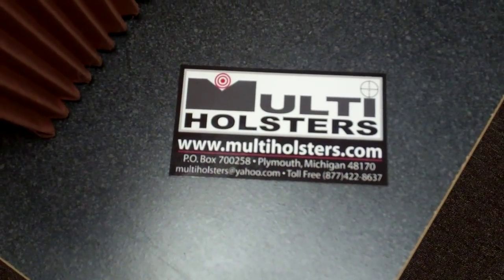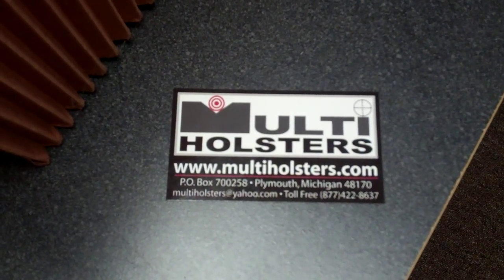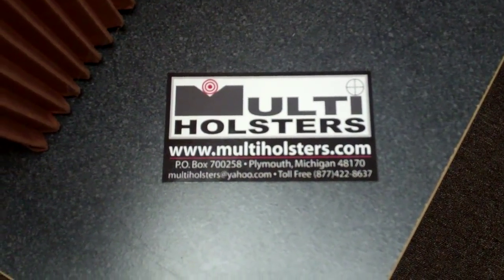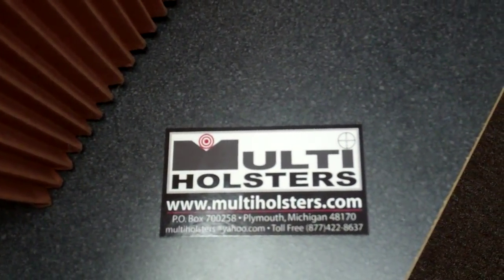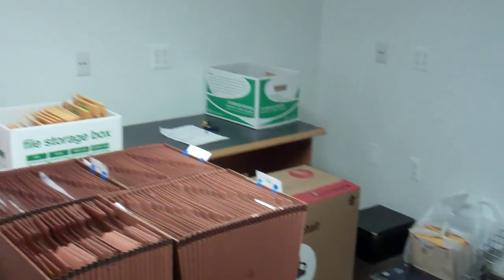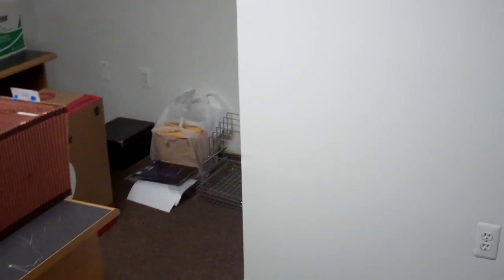Hello everyone, this is Multi Holsters coming at you once again, www.multiholsters.com. You can look us up on Facebook and we're on multiholsters.facebook as well. Wanted to come at you today — we just recently, just a few days ago, moved into a new facility.